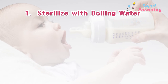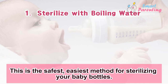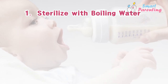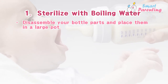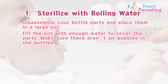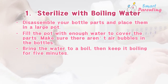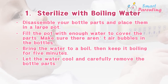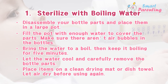1. Sterilize with boiling water. This is the safest, easiest method for sterilizing your baby bottles. Disassemble your bottle parts and place them in a large pot. Fill the pot with enough water to cover the parts, making sure there aren't air bubbles in the bottles. Bring the water to a boil, then keep it boiling for 5 minutes. Let the water cool and carefully remove the bottle parts. Place items on a clean drying mat or dish towel and let air dry before using again.